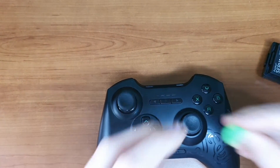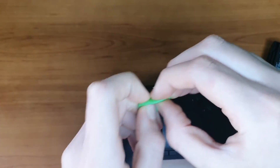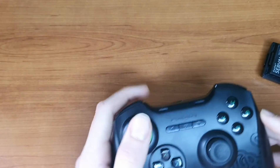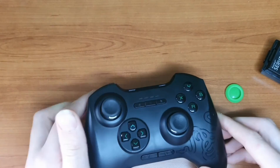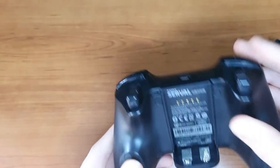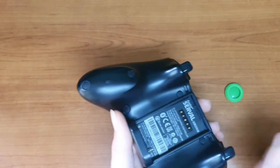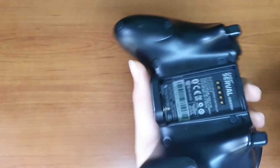Mine also came with two of these little green caps that you can put on the joysticks, like that. On the back, it does have contacts for the other two sides of the batteries — it uses these pins to get the power, and just here it uses pieces to connect.